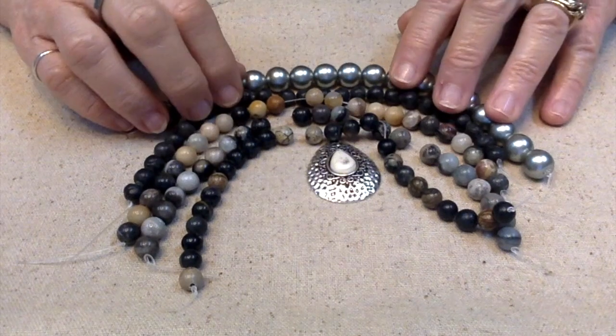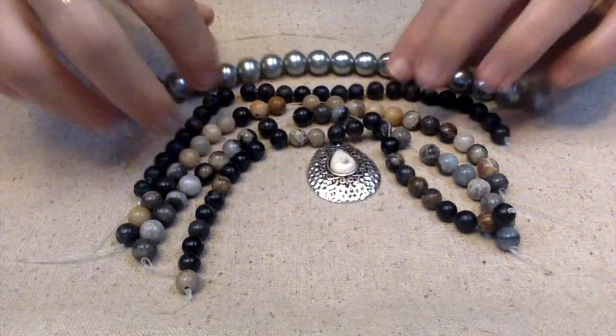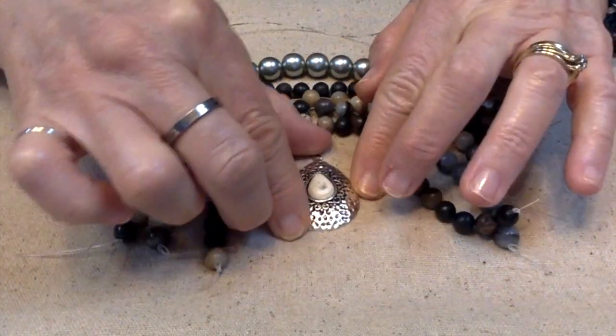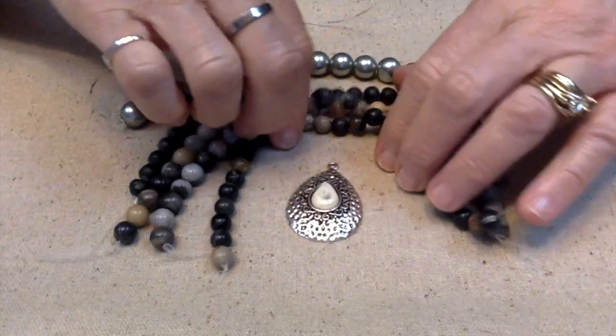We're going to make a mala necklace. I need 108 beads, one of these beads, and I'm going to use this halite pendant — I believe it is a halite. Let me make sure. It's actually turquoise — white-dyed turquoise is what they're calling it.